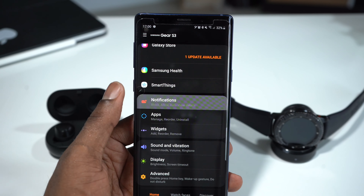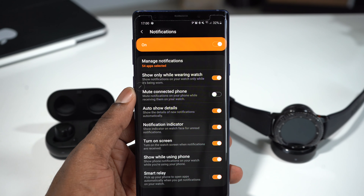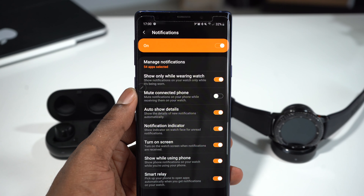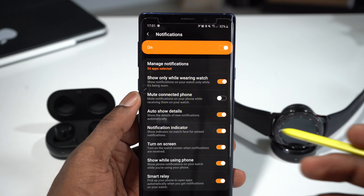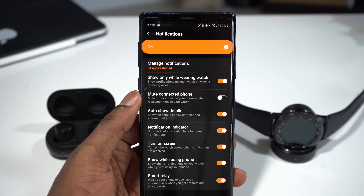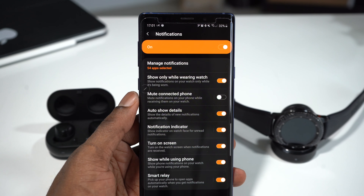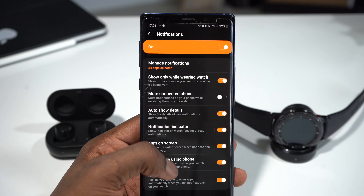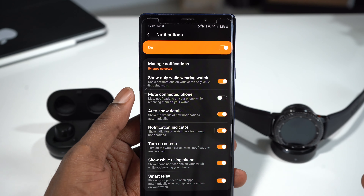You can also access the notifications. These are the notifications that you want to receive on your smartwatch, Gear, or headphones. For example, you can choose to show notifications only while wearing the watch — that means when you're wearing the watch, that's the only time you can see notifications. Or you can mute the connected phone, so you receive notifications only on your watch. You can also enable auto show details, so the full details of all notifications appear on your smartwatch — you can read them from the watch without even touching the phone.